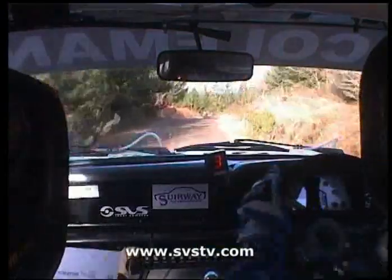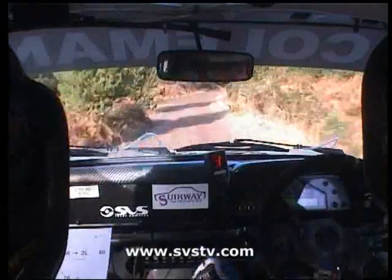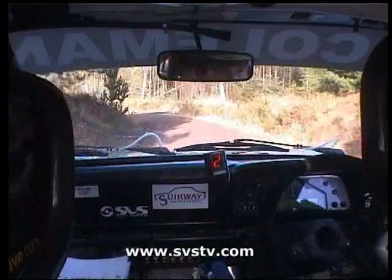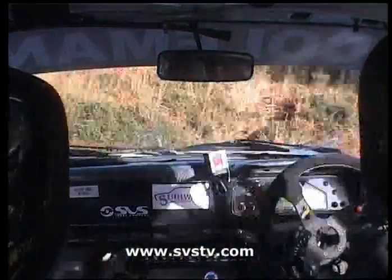60 downhill, to a 2 right. 60 downhill, to a 2 right, and then stay left, return hairpin right. 2 right, and then stay left, caution, for a turn hairpin right. Stay left under the trees for a turn hairpin right. Oh, it was deceptive.